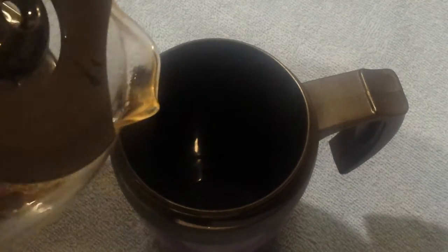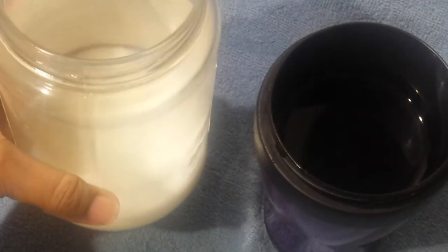Today we're going to be making a pumpkin spice latte. The first thing you do is pour in the coffee of your choice. After that you're going to put in your sweetener of your choice, give it a little stir, and then next you're going to add some steamed milk.